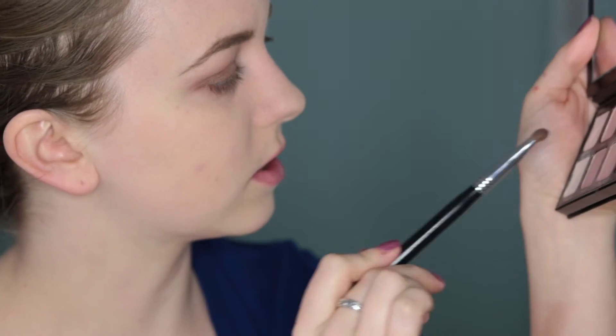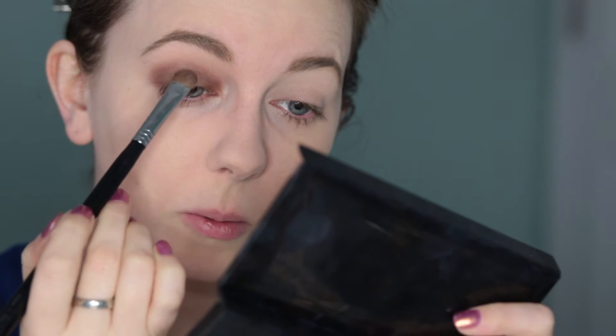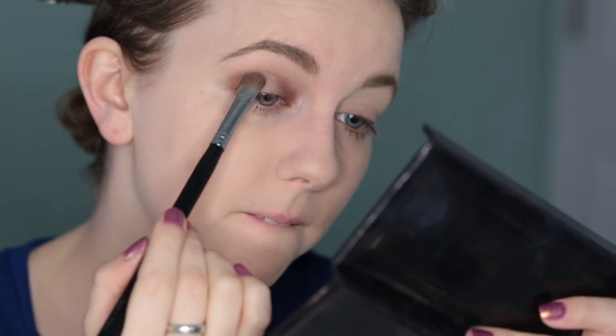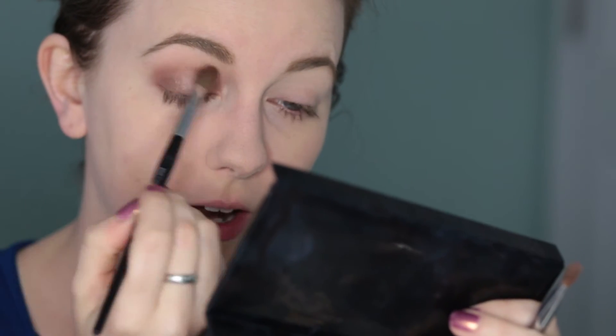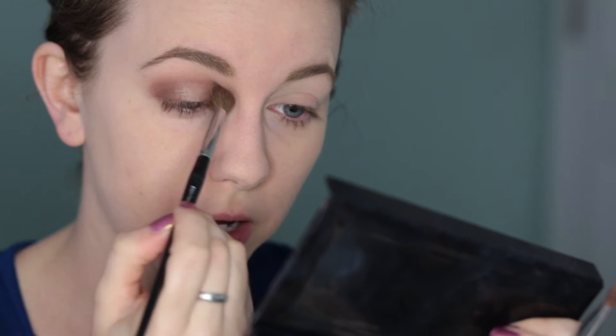Just to make sure it's bright enough, I'm going to go in with Sparkling Dew and take that onto the very center in an even smaller area, blending out the edges just a tiny bit. Then going in with a clean blending brush all through the crease to make sure everything is as smooth as possible.